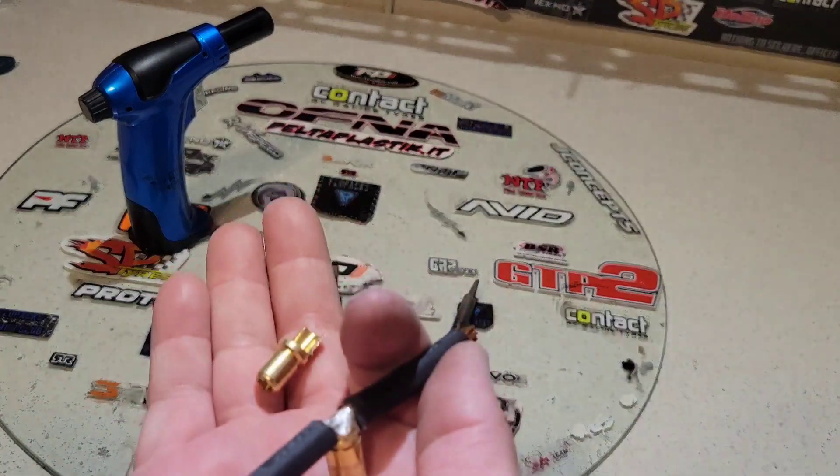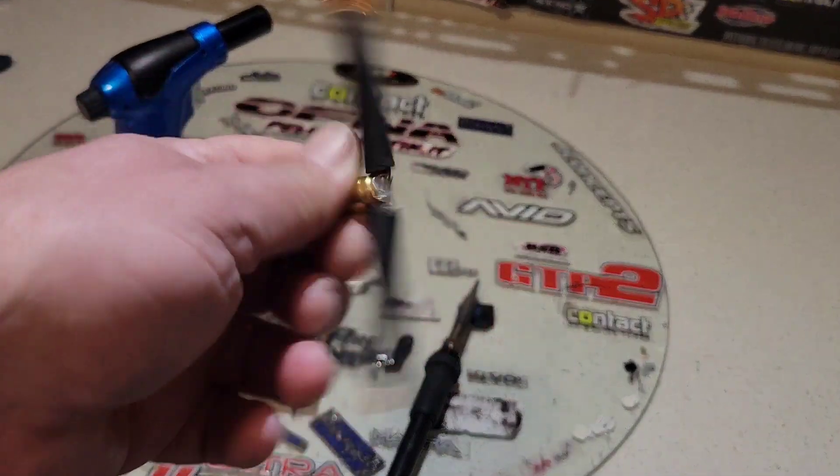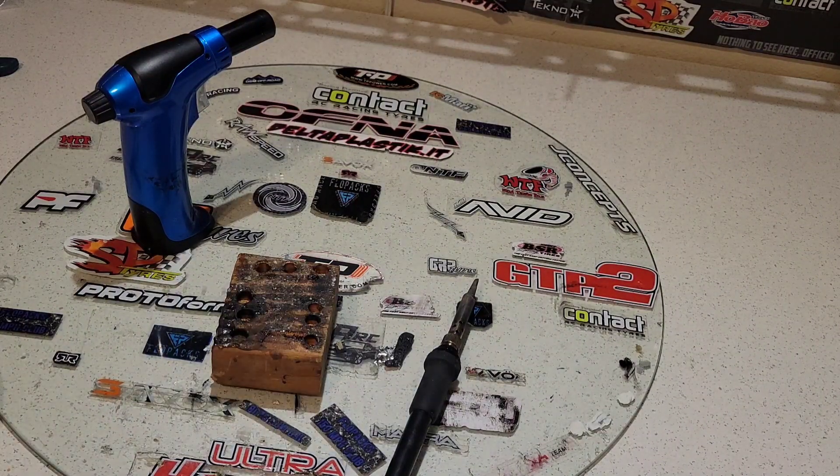That's just the way I've done it — everybody asks me how I do it and that's how I do it. I'm going to go ahead and finish up another set. Everyone can come up with their own way but that's my method. I've also been asked how to solder to the Castle Mamba X8 or Mamba XLX2.